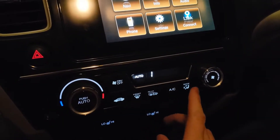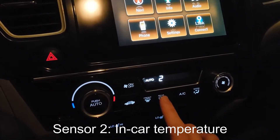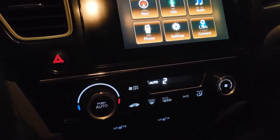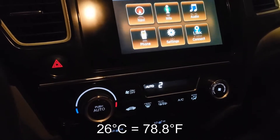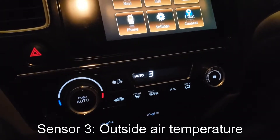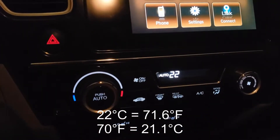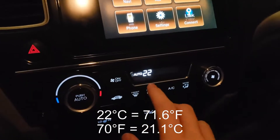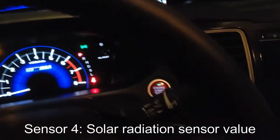To advance to the next sensor, hit the rear defogger button. So there's number two — that's the interior temperature in degrees Celsius. Keep that in mind. Right now it's 26 degrees Celsius in here, that is about 79 degrees Fahrenheit — I would agree with that. If we go to number three, that is the outside temperature, which is showing as 22, about 71 to 72 degrees Fahrenheit. Number four is the light sensor — that's showing zero, obviously, because we're in a garage.